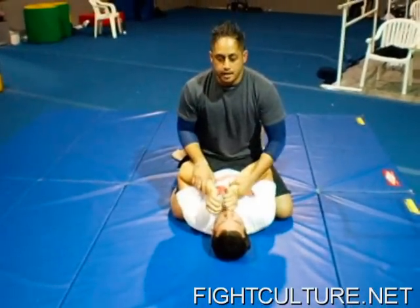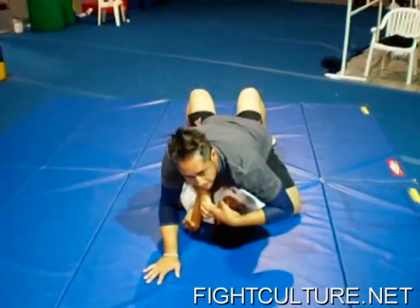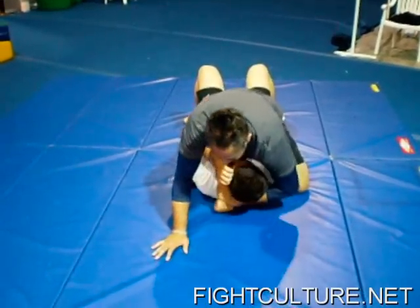So from the beginning: I pick a wrist, I shove it down, and immediately I lay down on it. See how his arm is crossed? I'm going to reach under his neck and grab his wrist.